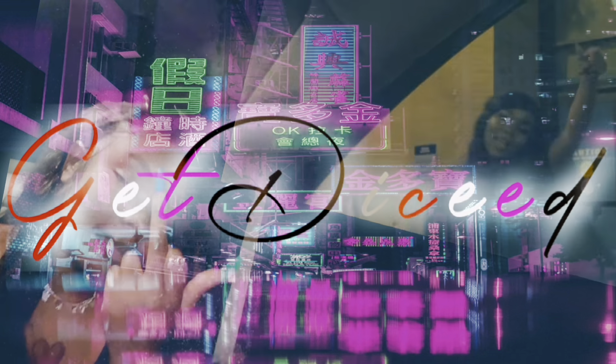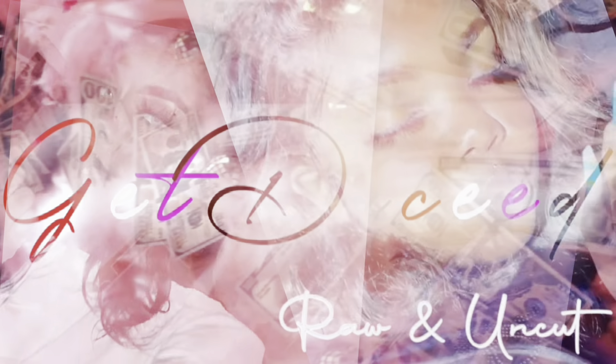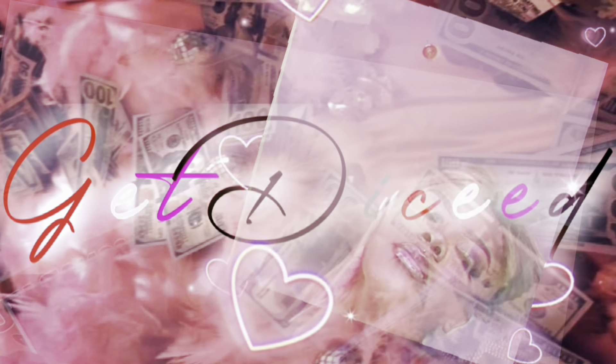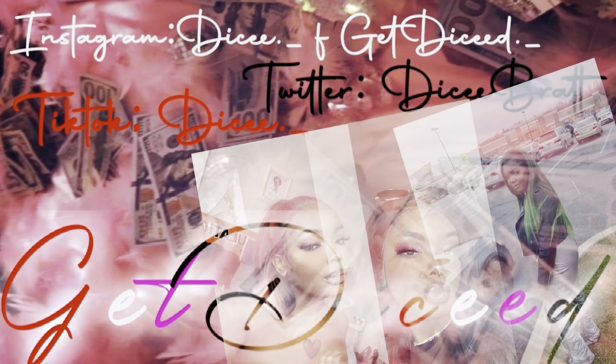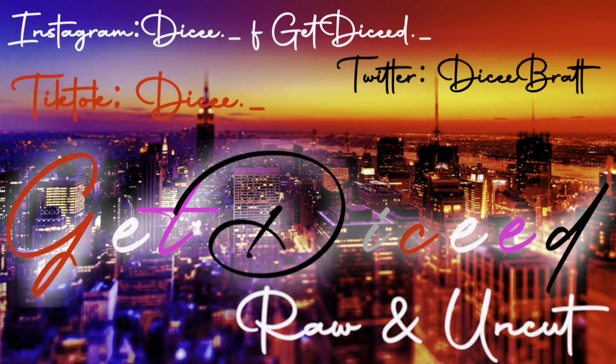Hey y'all, welcome back to my channel! If you're new, what's up — I'm Maddie. We're back with another video!